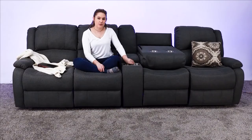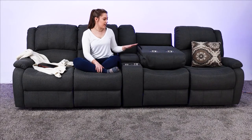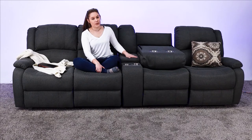The color options for this are going to be Oatmeal and Fossil, and this one is our Fossil, and it comes with an industry-leading five-year warranty.